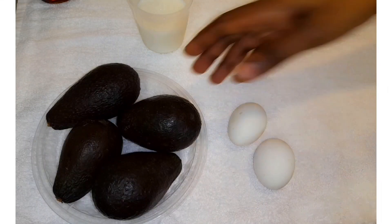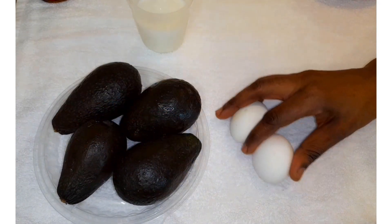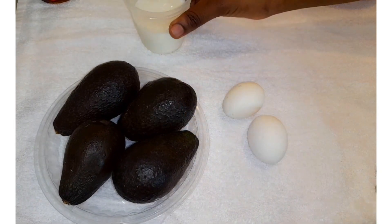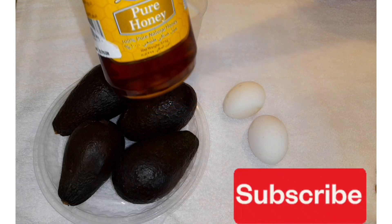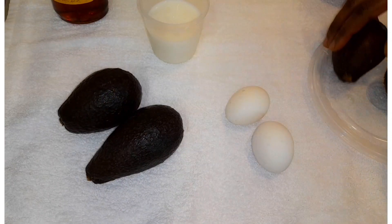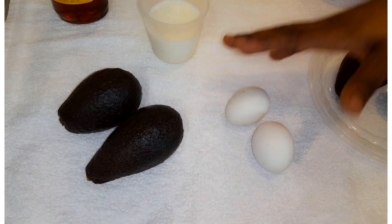These are all my ingredients: I have some avocados — two small avocados — two small eggs, and some milk. I'll also be adding some honey. I'm only going to use two of these avocados because they are small. If you have a big one, you can use just one avocado and one egg.